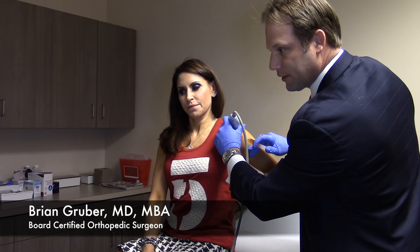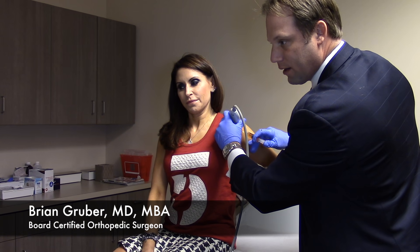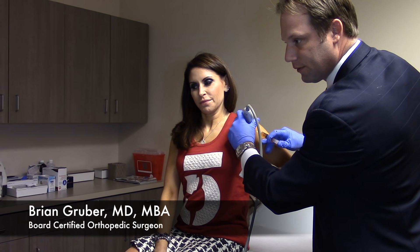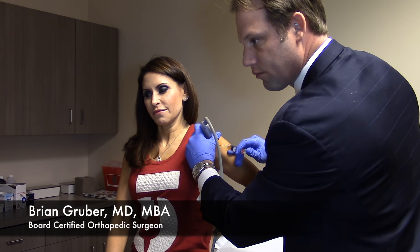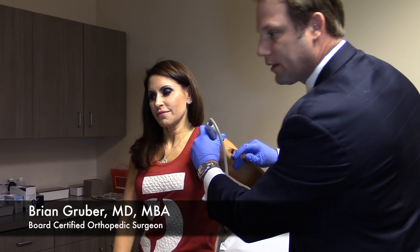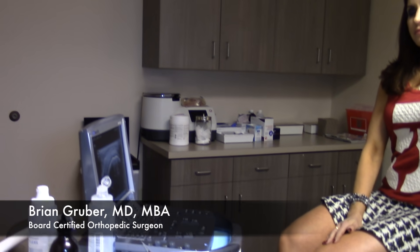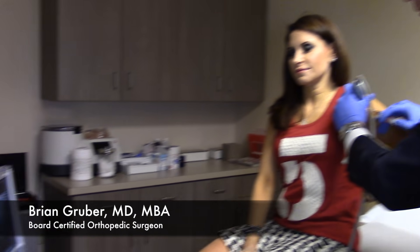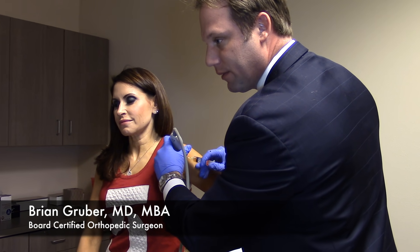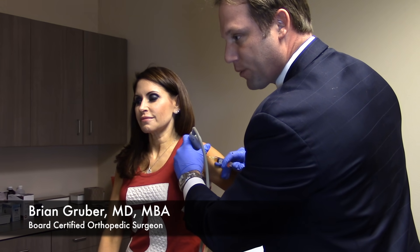With the ultrasound I can actually visualize the needle going in and out of the tendon in the area where we need to put the medication. The ultrasound has really helped advance the practice of PRP and all the biologics — before ultrasound you had an idea where you were putting things but not exactly. The ultrasound allows you to be very precise, not only with PRP shots but with other injections as well.